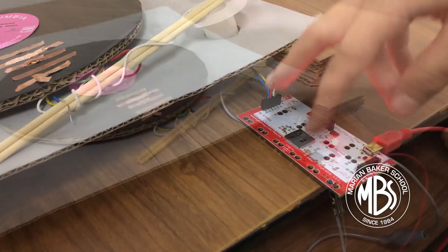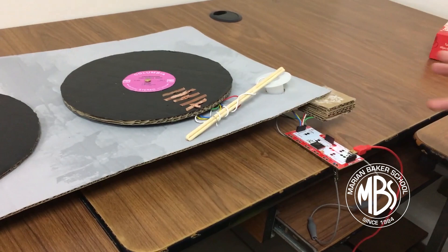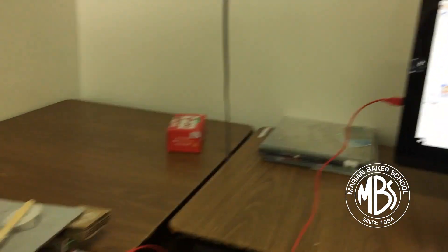The hardest part of this project was making the design for it. Because the first time I did it, I used cardboard and it played everything at once. This is the Makey Makey and it connects the wires to the computer and the computer makes the sound.